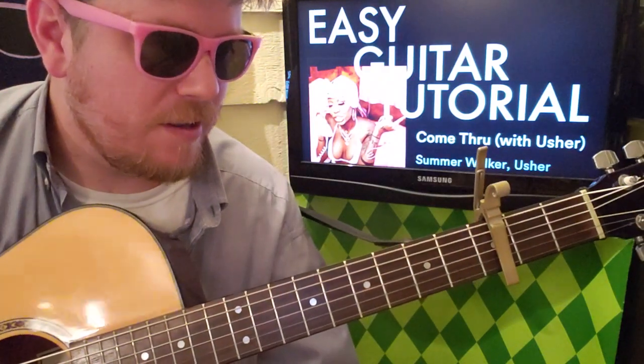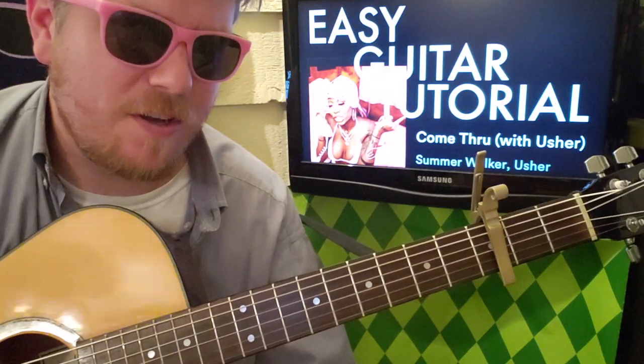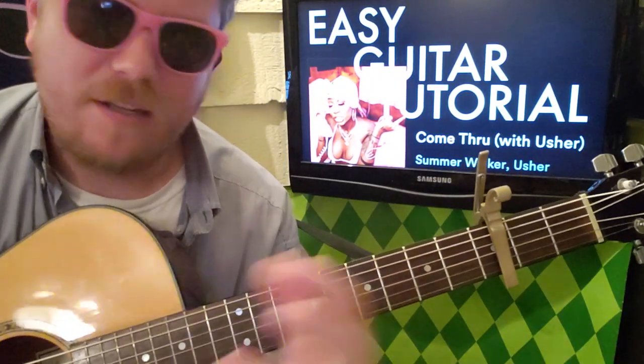This is my first foray into both artists, I believe — I might have an Usher song on my list. Search 'B Martin' — all one word — in the search box above, followed by Usher, and let me know.